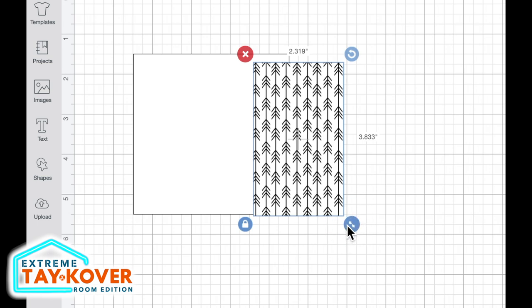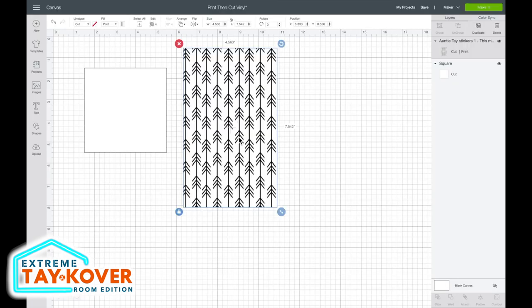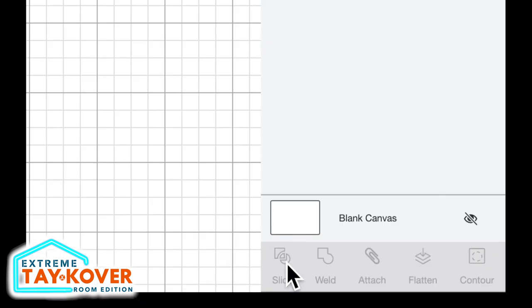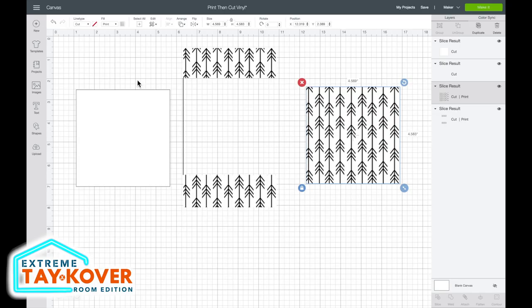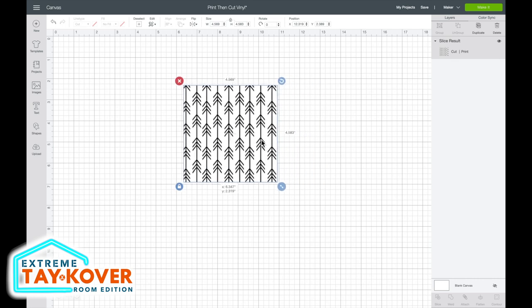Here is our image. I'll grab the resize handle at the bottom right-hand corner and drag it out to make our image larger. Then I'll right-click our image and select send to back so I can place our white square right over top of it. I'll click and drag over the white square and our design and then select slice at the bottom right-hand corner. The slice option acts kind of like a cookie cutter — I can move off the white square and also move this new square that has our design in the exact dimensions we need for our block. All the leftover pieces are garbage, so I'll select and delete them.